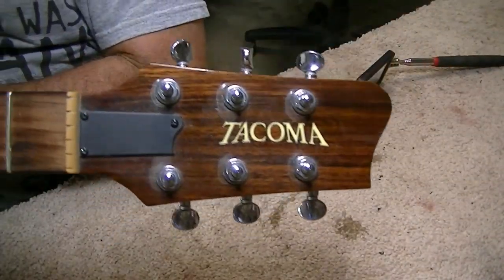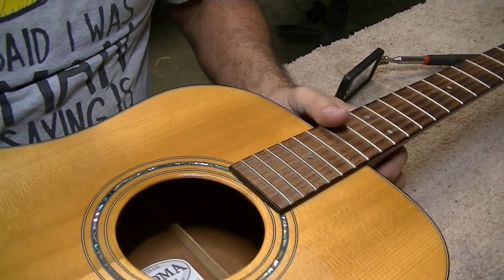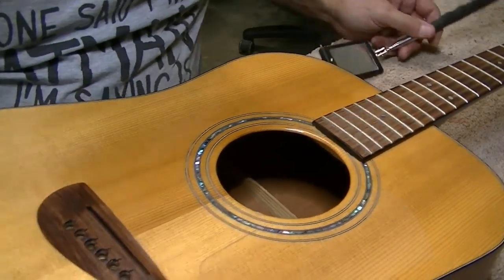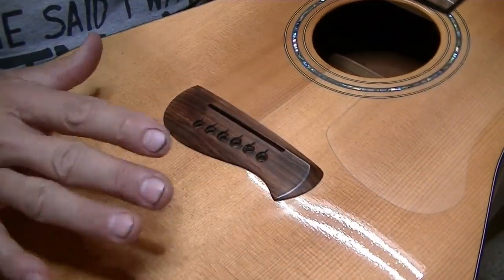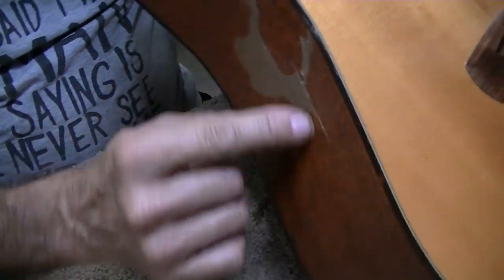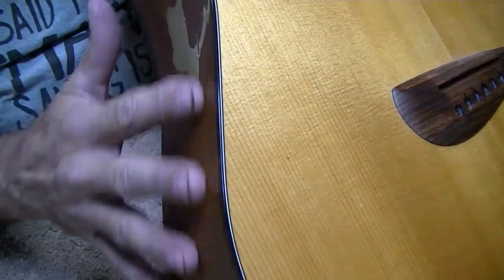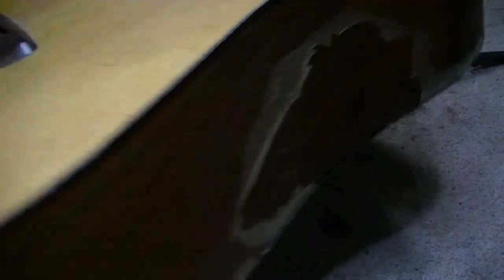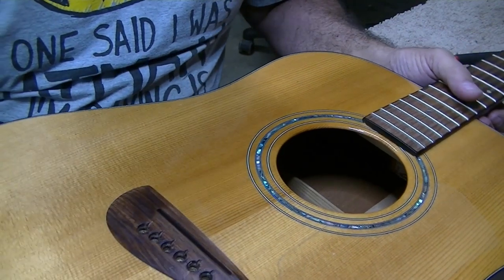This is a Tacoma guitar. I've seen quite a few Tacoma mandolins lately and a Tacoma guitar or two in the past, but it's been a while. This one had a cracked bridge across here, and that's the only structural problem I saw on the outside, aside from a couple of cracks along the edges and some peeling finish. The customer's not too concerned about that, and honestly it doesn't seem to move so I'm not too worried about that crack either.